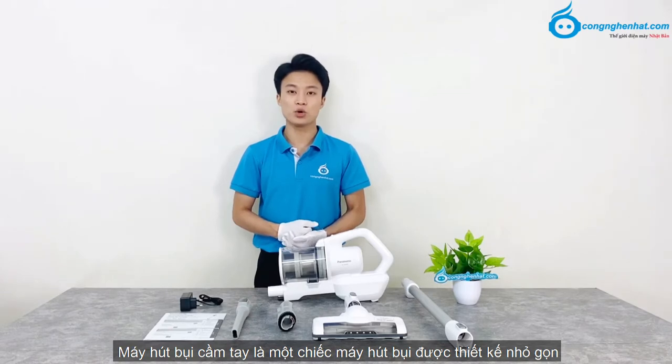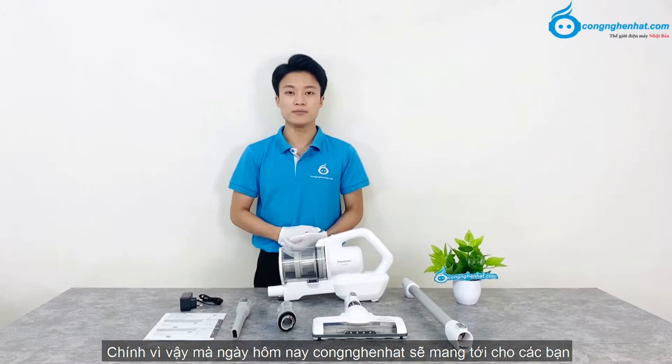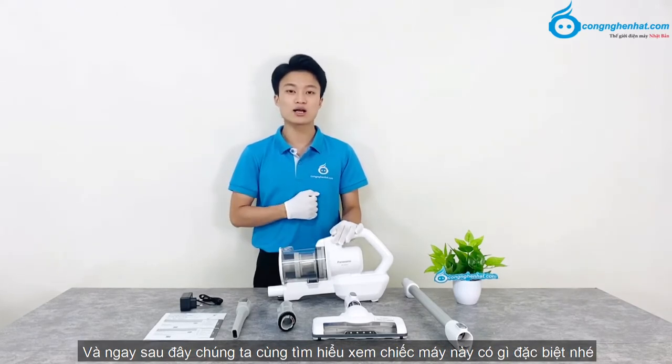Video review của congnghenhat.com. Máy hút bụi cầm tay là một chiếc máy hút bụi được thiết kế nhỏ gọn, người dùng có thể dễ dàng cầm nắm và di chuyển bằng một tay ở bất cứ nơi đâu. Đây sẽ là một dòng sản phẩm mà mỗi gia đình nên sở hữu. Ngày hôm nay Công nghệ Nhật sẽ mang tới cho các bạn chiếc máy hút bụi cầm tay Panasonic MC-FBV01, cùng tìm hiểu xem chiếc máy này có gì đặc biệt nhé.